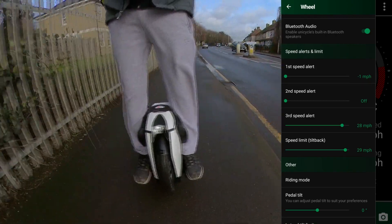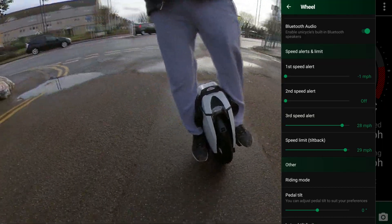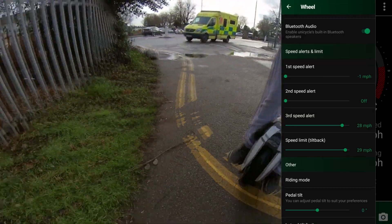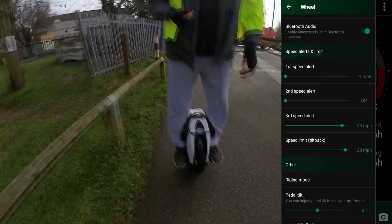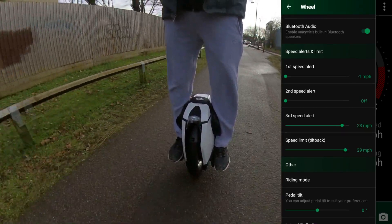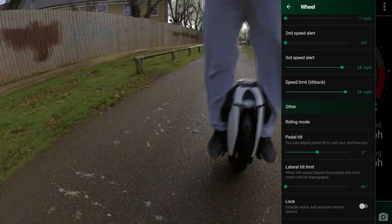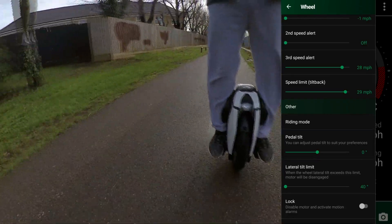I increased my third alarm to 28 miles per hour and my tilt-back to 29 miles per hour. The S18 can go up to 31 miles per hour, but I wanted 29 as my tilt-back — that's the maximum I want my wheel to go. I'm not going to ride faster than that.